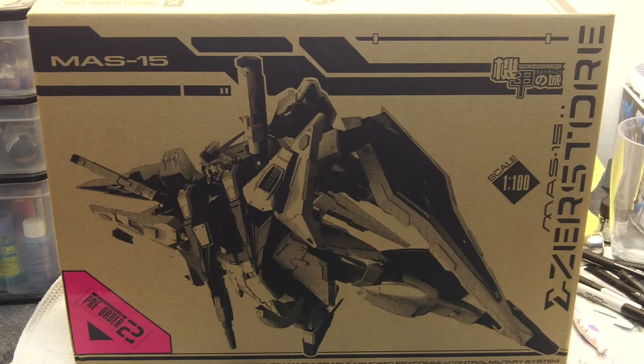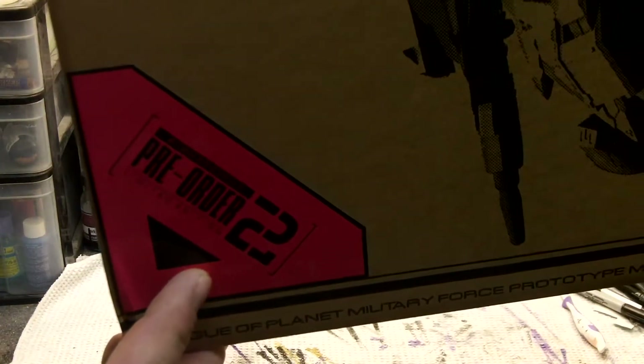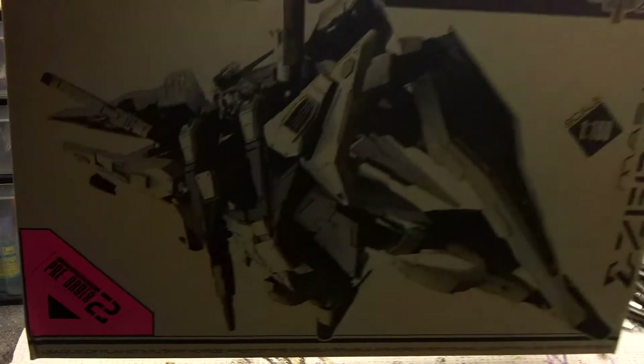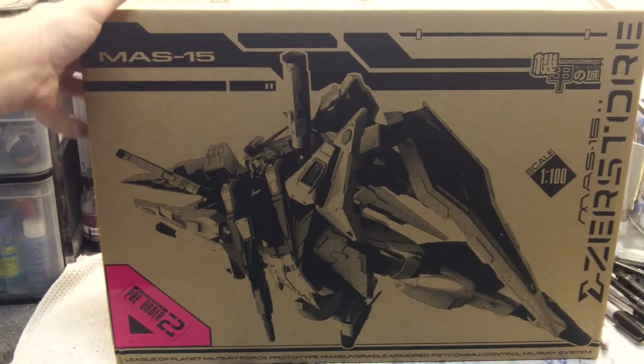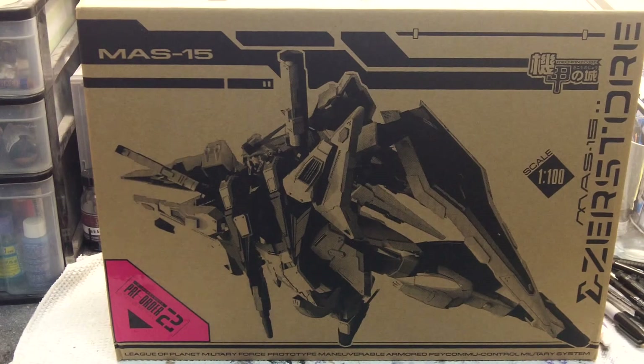This is the second edition, as you can tell from right here — second edition, pre-order two. There is a pre-order one out already, which I have one of those coming too from Kits Power. I pre-ordered it a long time ago and forgot that I pre-ordered it, and bought this one before the other one was shipped. So I've got a second one coming, and I'll do an unboxing of that because there are some differences between the two releases.